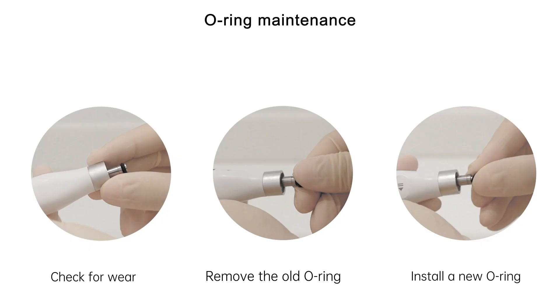O-ring maintenance. Check for wear. Remove the old o-ring. Install a new o-ring.